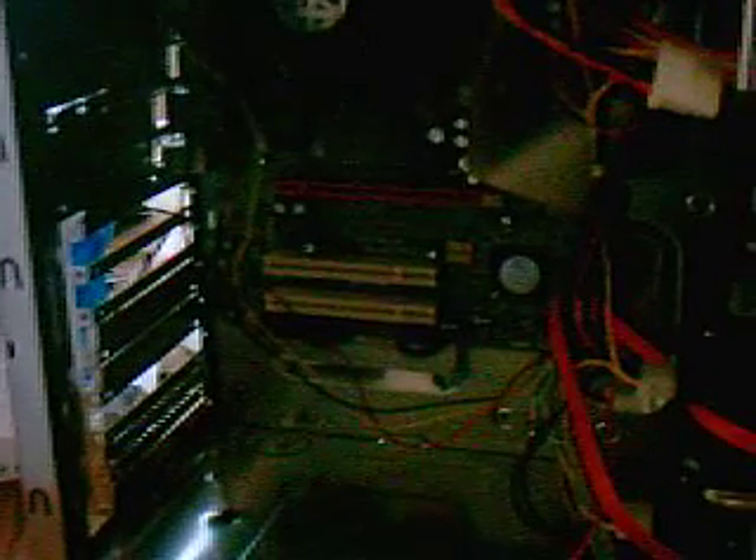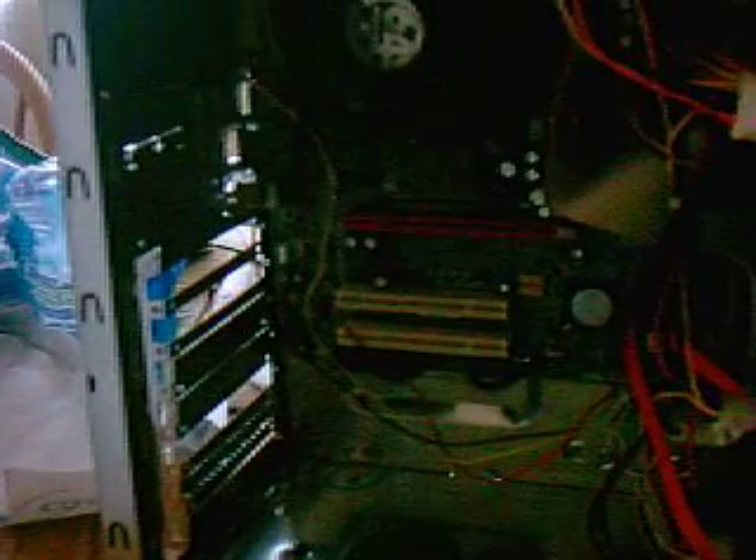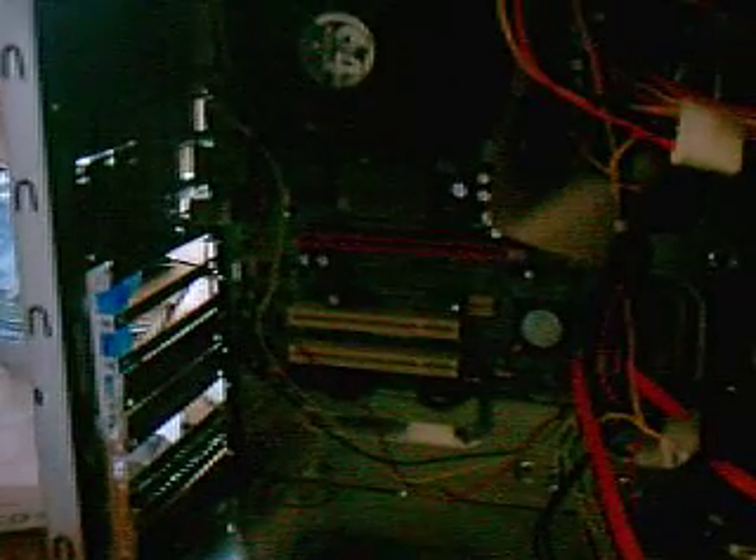I figured it's a little bit better card than the ATI. This board does not support Crossfire or SLI, so I don't have to worry about that. It's a single PCI Express slot board, and one video card right now is going to be more than sufficient.